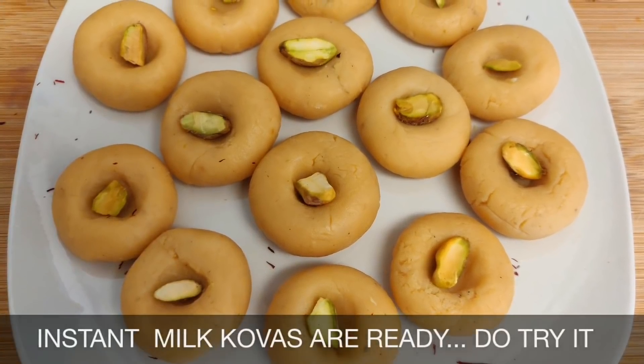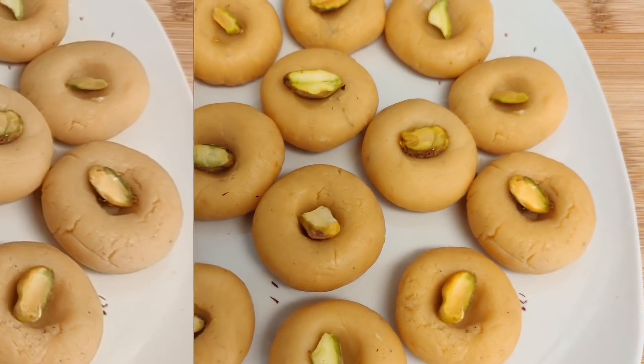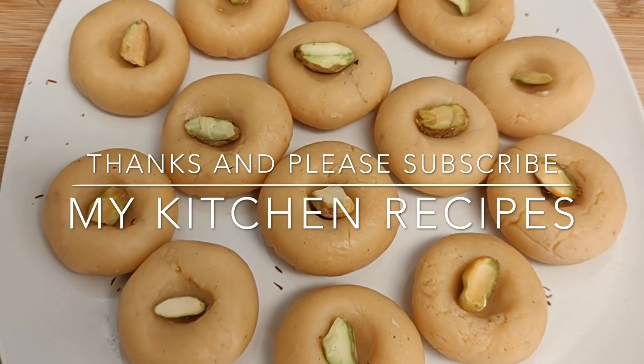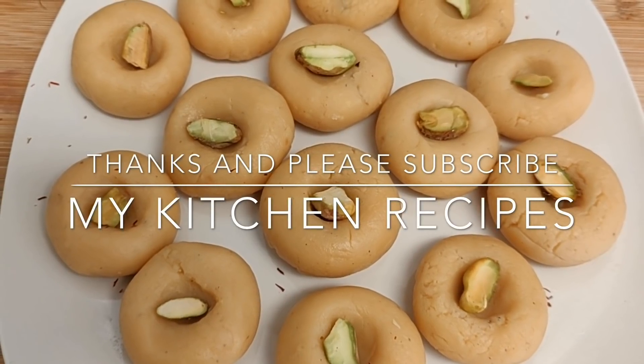Instant milk kovas are ready — please do try it! Thank you for watching this video, and please subscribe to my kitchen recipes. Thank you.